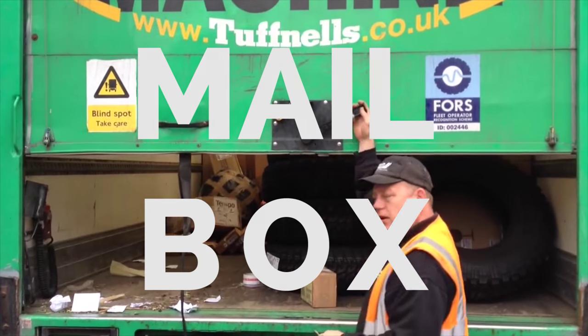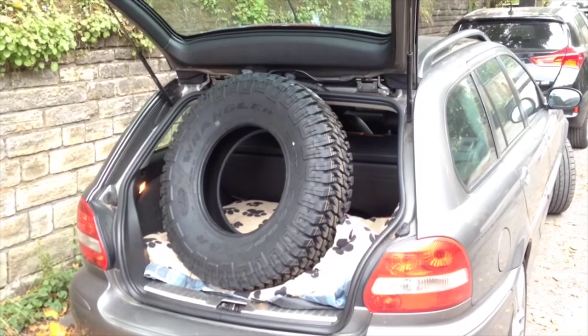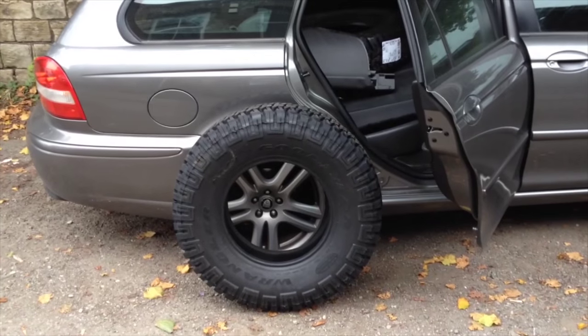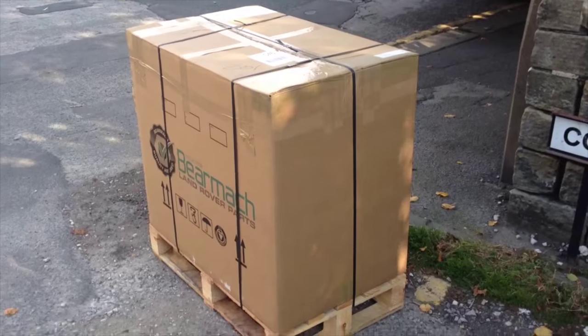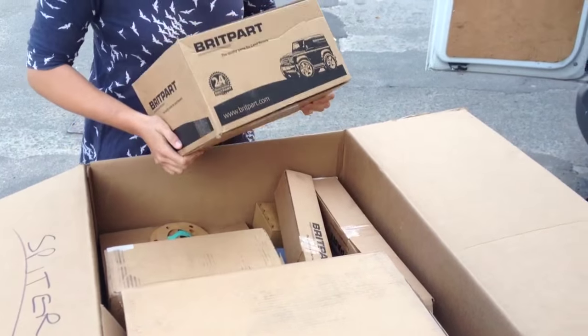First off we had this set of five Goodyear MTR tires delivered. Land Rover have apparently bought basically all the remaining stock of these tires, so they're getting harder to come by. We've also had a large number of parts delivered from LR Center Limited, so that should keep us building for quite some time.